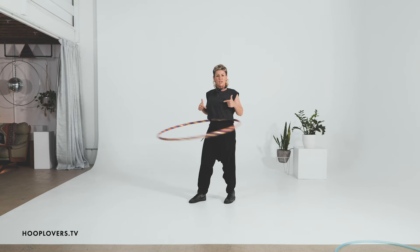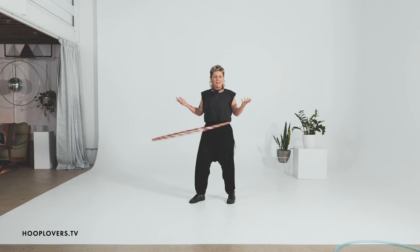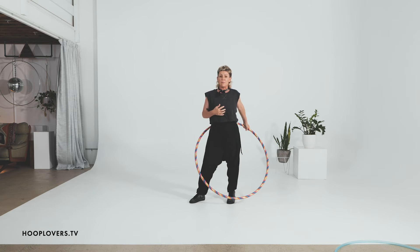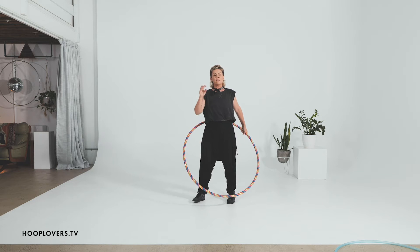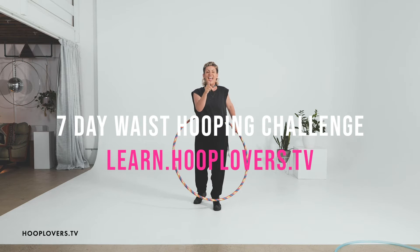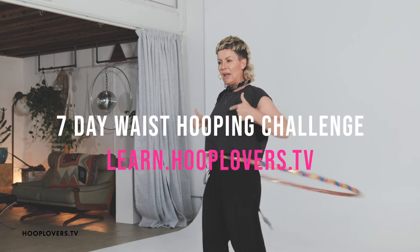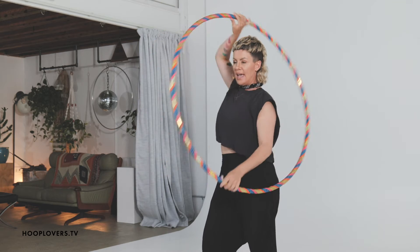If you are finding this really challenging — I make it look easy because I've been doing this basically every day for 14 years — when I first picked up this hoop I was really putting my body in jeopardy because I hadn't built up the strength. There's a link to the seven-day waist hooping challenge on hooplovers.tv or learn.hooplovers.tv. In seven days you're going to build up the strength, the stamina, and you'll have this. So orbit one direction and the other.